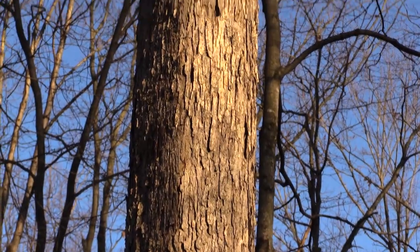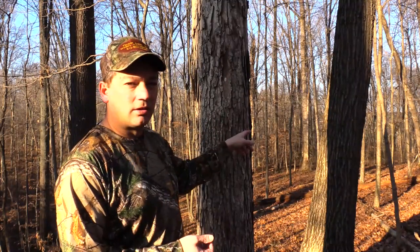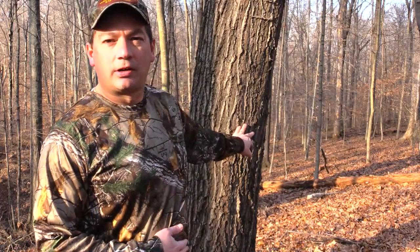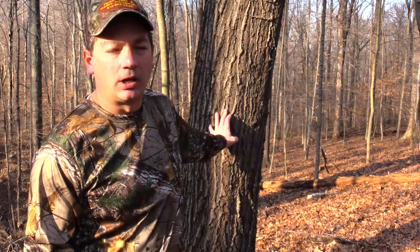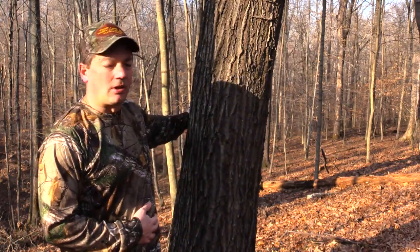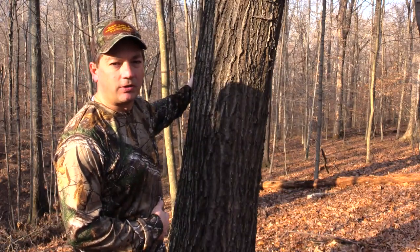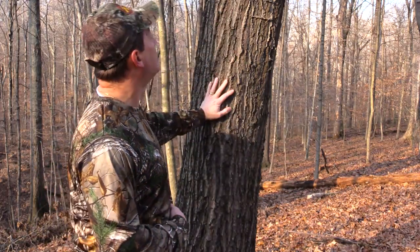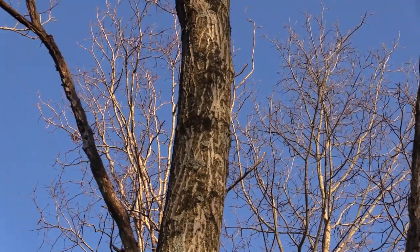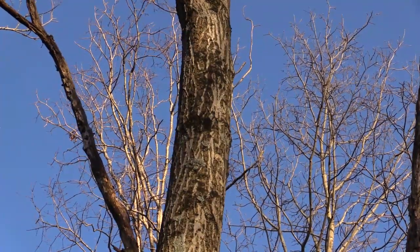Over here behind me I have northern red oak. We're in the Midwest — if you get into the southern states, from Indiana south you'll find southern red oak, but this here is northern red oak. It typically has a dark colored bark, but it also has these white streaks in it that you'll notice going up and down the tree.